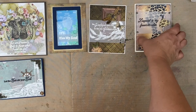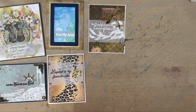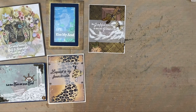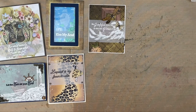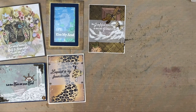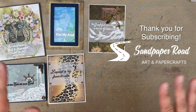I certainly hope you enjoyed this video. Please consider subscribing, and if you've benefited from this video and would like to show appreciation, please consider buying Sandpaper Road a coffee — there'll be a link where you can check that out. Head over to the Sandpaper Road blog for closeup photos and product links. Special thanks to Technique Junkies for providing the stamps — really like being part of their creative team. Also special thanks to Craft O'Clock — very pleased to offer their products here in the USA in my shop. Thanks so much for watching, and don't forget to hit that subscribe button. See you in the next video, bye-bye!